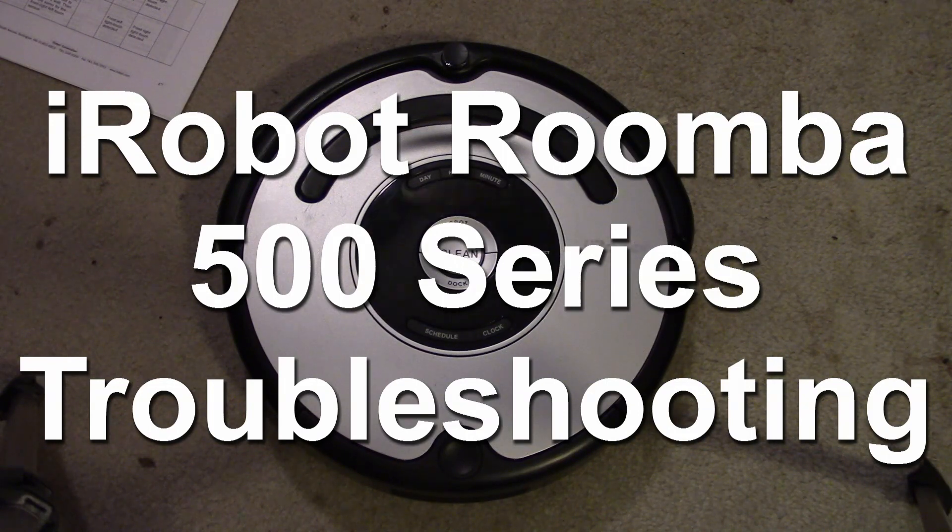In this video, we're going to look at iRobot's Roomba 500 series of vacuum cleaner robots, and we're going to focus on troubleshooting them — particularly the testing and diagnostics procedures that iRobot uses at their service centers. The exact same testing procedures you can do at home to try out your own Roomba and isolate the problem you may be having.